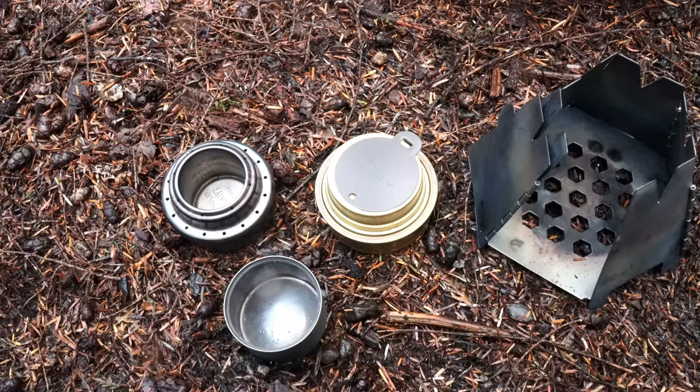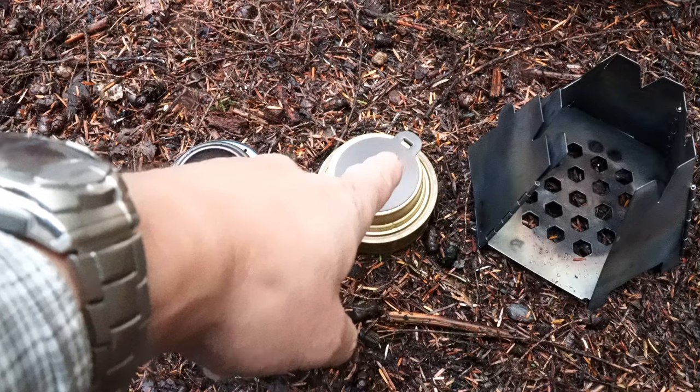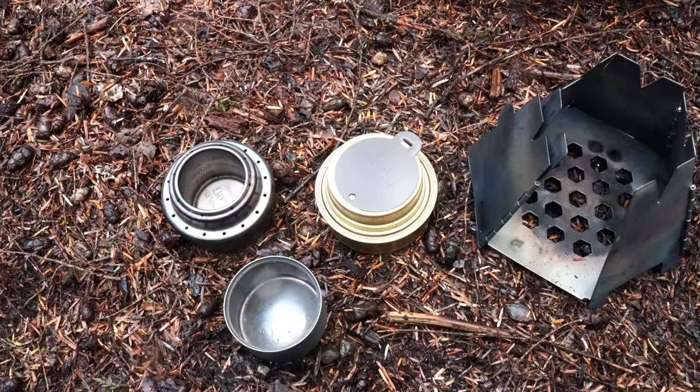Brought out three stoves today: the Totes, Evernew, and Trangia. And I need a long simmer, so you'll probably know which one we'll be using.